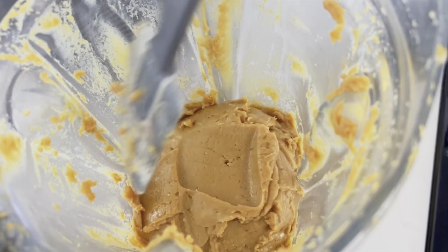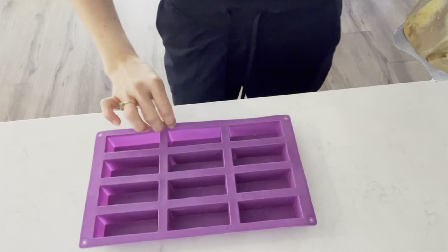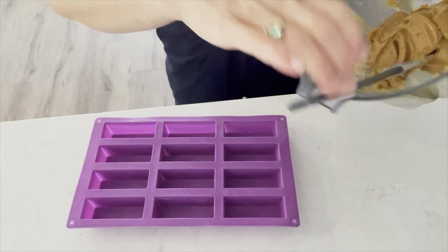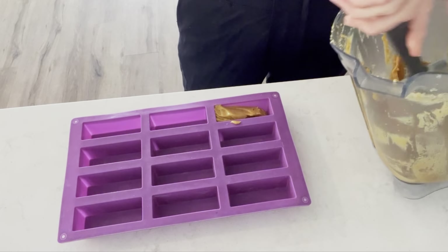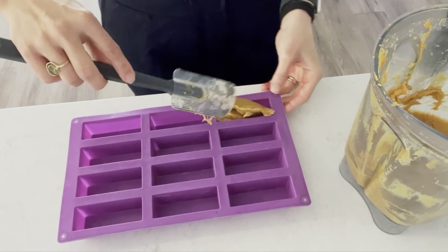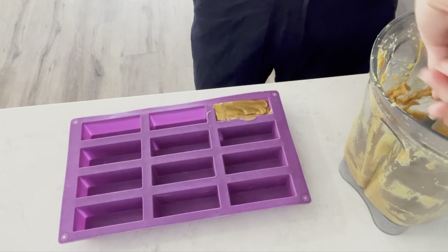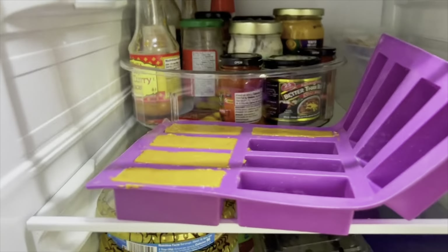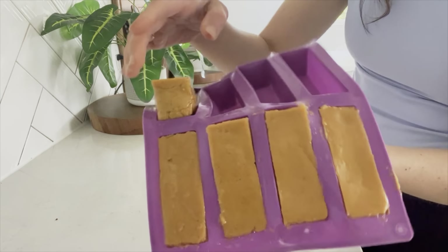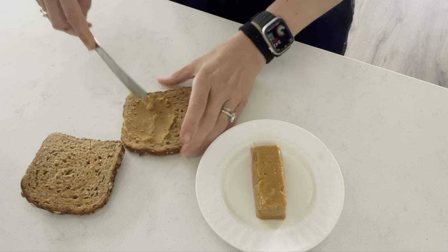Here it is — it kind of looks like peanut butter, but if you use raw cashews it won't be so peanut buttery. I got these molds on Amazon; they're great for granola bars as well as butter. You'll just add the mixture to the mold so it has a nice shape. This makes about five vegan butter sticks. Put it in the fridge to set for at least one hour, then store it in the fridge as well. Once the butter has set, this stuff is amazing on toast or anything that you want a little bit of savory, creamy goodness.